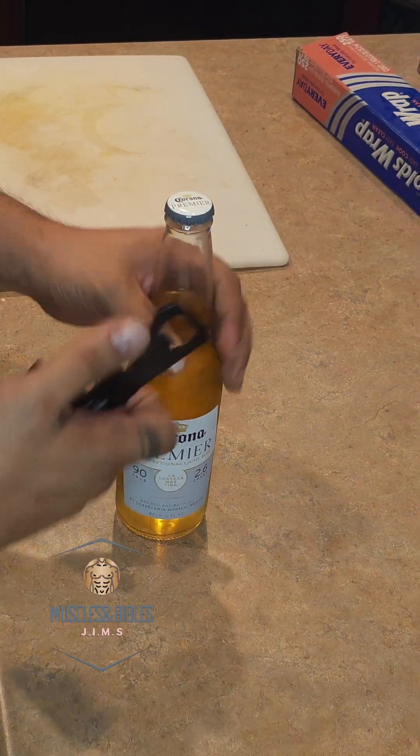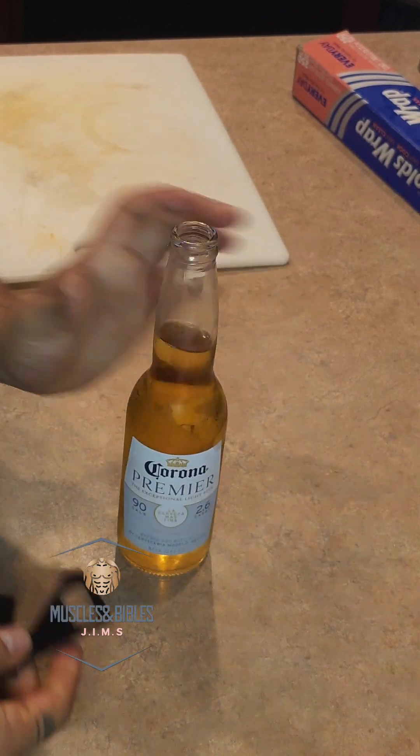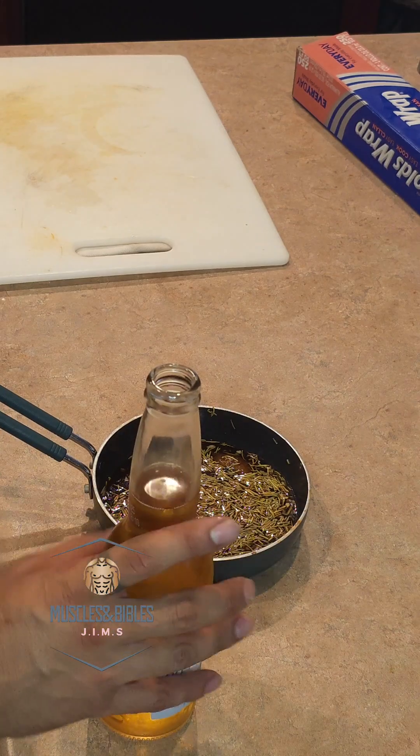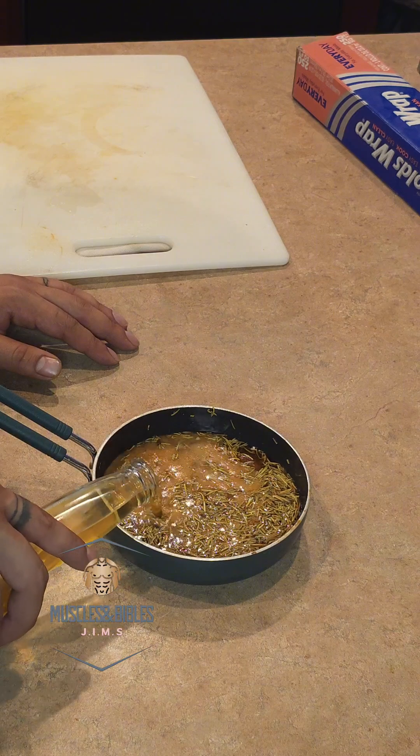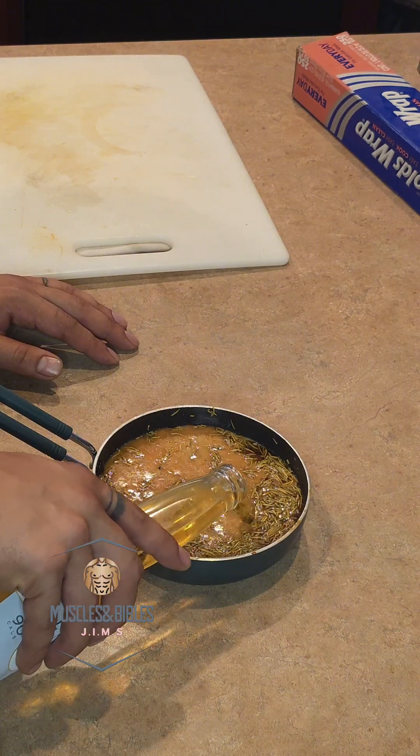Go ahead and grab yourself the beer of your choice and you are going to use half a beer into that same concoction. You are going to heat it up into a slow simmer — do not boil this — and then you are going to strain it and add it to the chicken, kind of like a glaze.